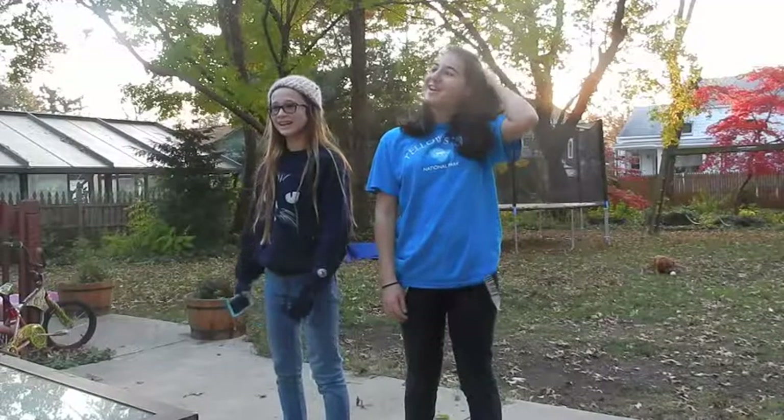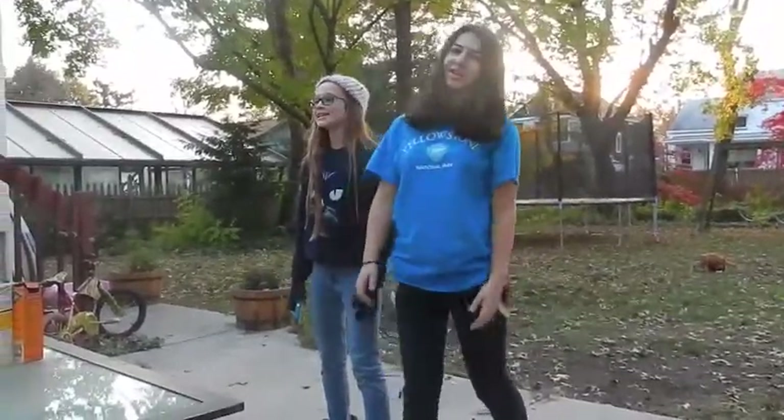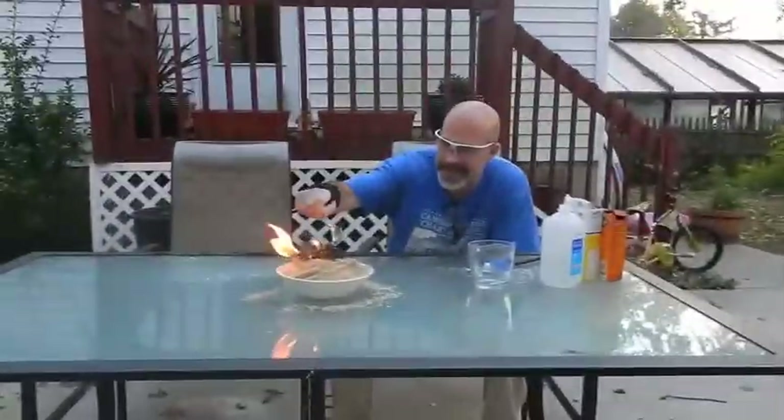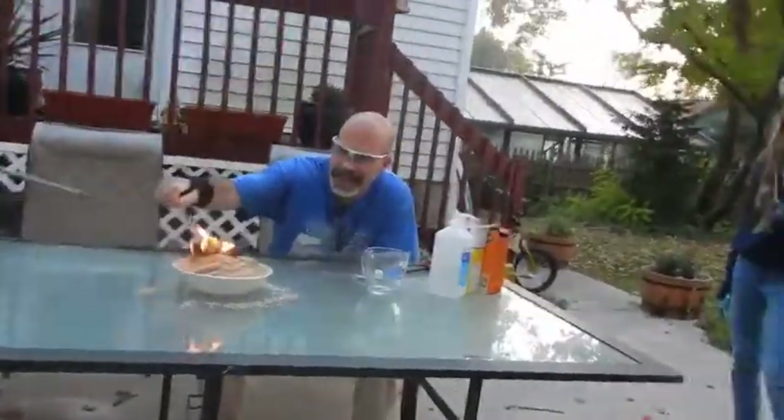Do that again. It needs to be big. It's dangerous, it can't just be big — it has to be big. There you go, yeah, that's great. It has to be humongous.